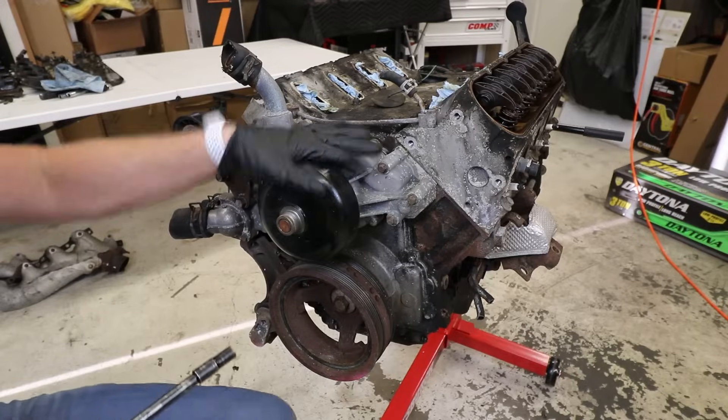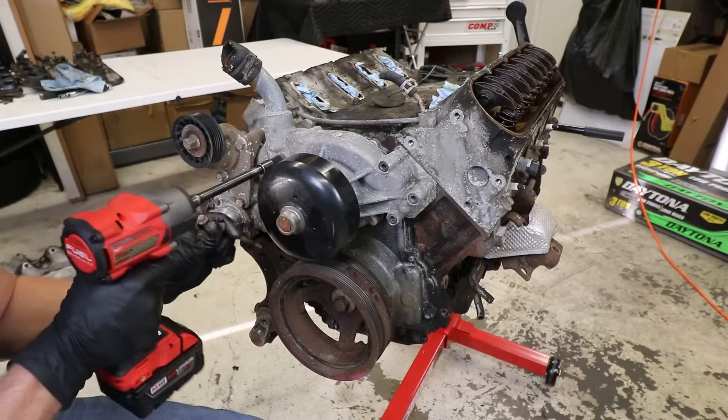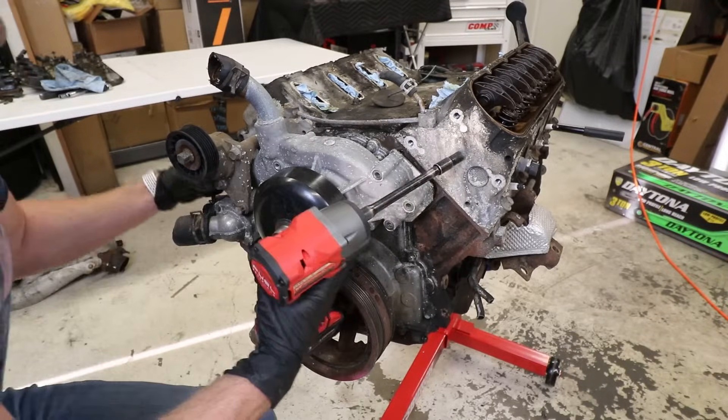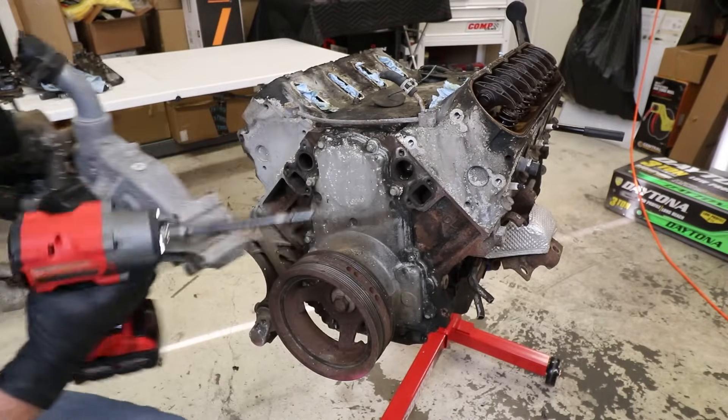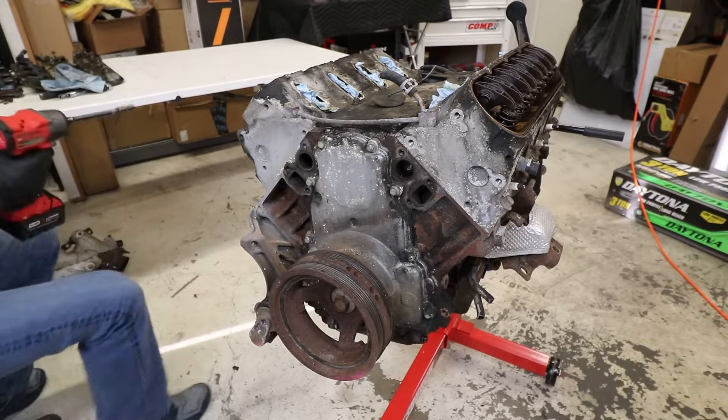Now I'm going to go ahead and remove the water pump and the coolant crossover. I already broke these free by hand. Oh, that smells like actual death. Oh my god. That smell was so rough that I lost half my hair.